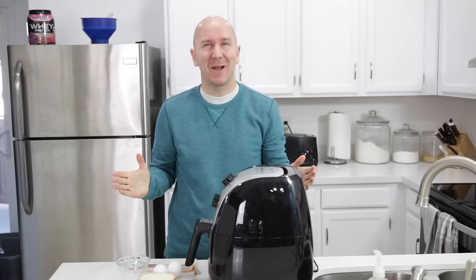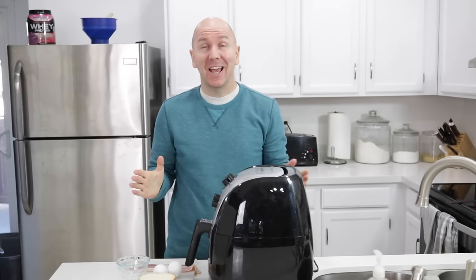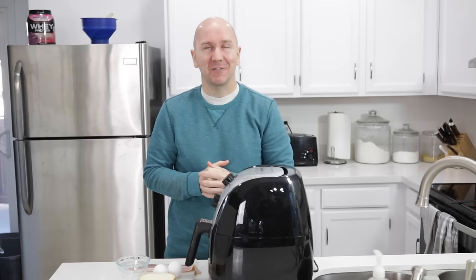Hello and welcome to In the Kitchen with Matt. I am your host, Matt Taylor. Today I have another air fryer recipe for you, and I'm going to show you how to make bacon and eggs toast. Super easy to do in the air fryer. Start to finish, you're done in about 12 minutes. It's a great snack to have throughout the day or have it for breakfast. I love it. I've been eating this all the time recently. Super yummy.